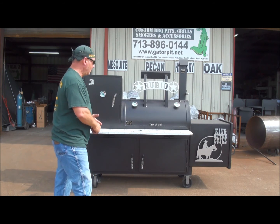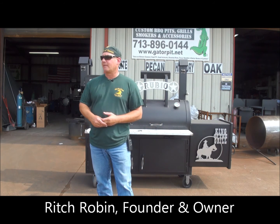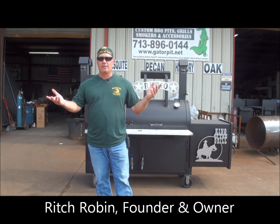Check them out. If you have any questions, give me a call. Again, Rich Gator Pit — founder, owner, Gator Pit. I'm the one you're going to deal with. See ya.